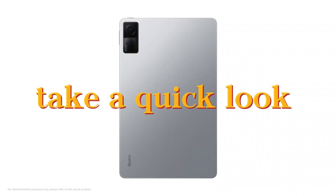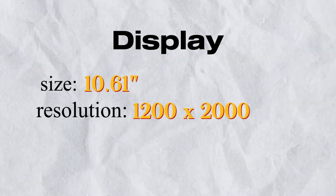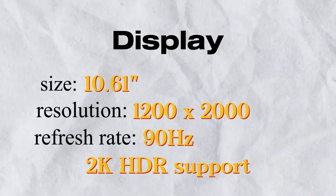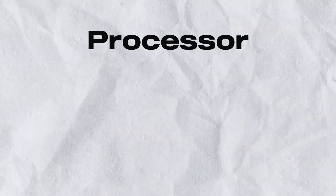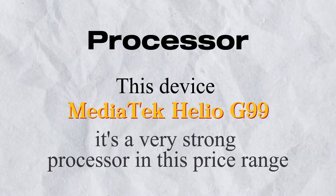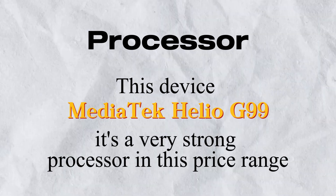Now let's take a quick look at the specifications that power this beauty. First, the display: size 10.61-inch, resolution 1200x2000, refresh rate 90Hz, with 2K HDR support. The second and most important thing for any tablet is the processor. This device runs the Mediatek Helio G99, a very strong processor in this price range, up to 2.2GHz.